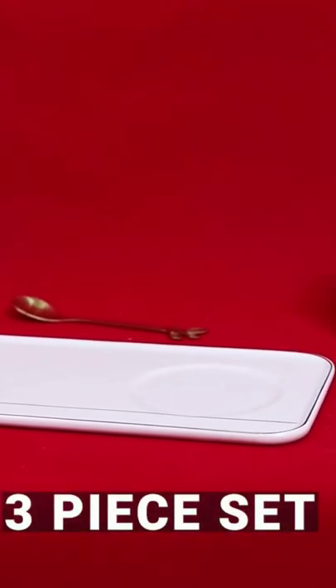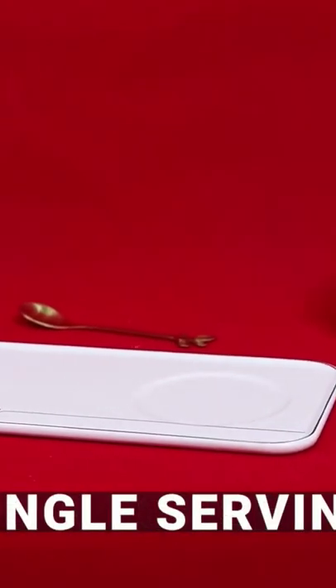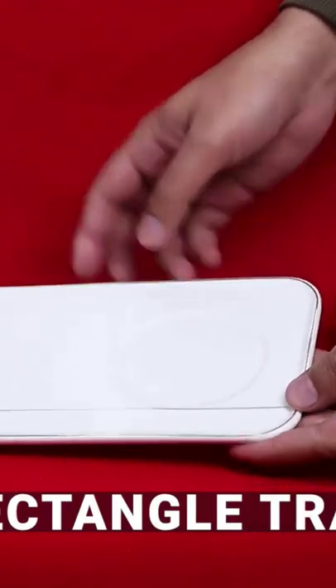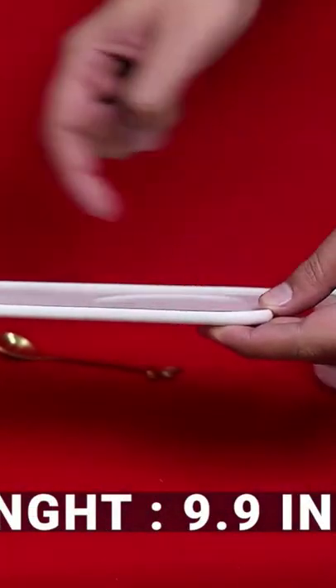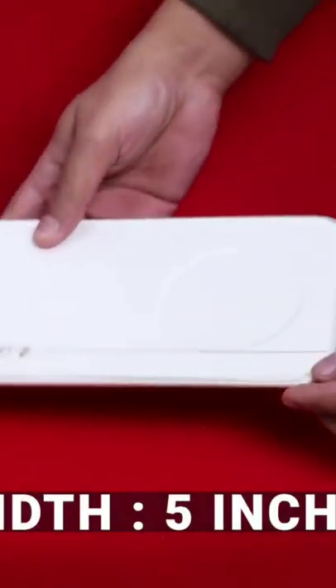A 3-piece set of single serving for your sister, mother, or better half, where you have a rectangular serving tray with a length of 9.9 and a width of 5 inches.